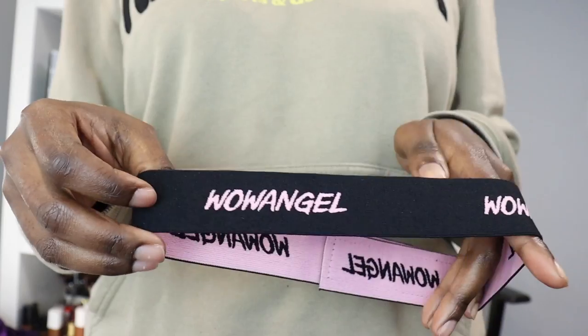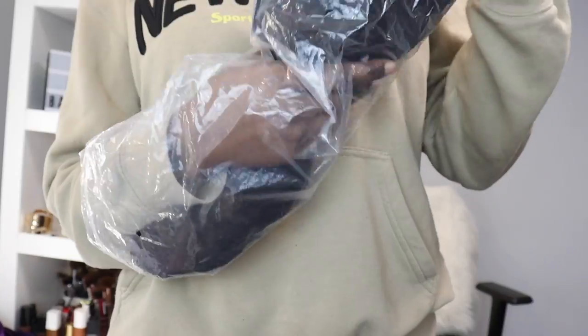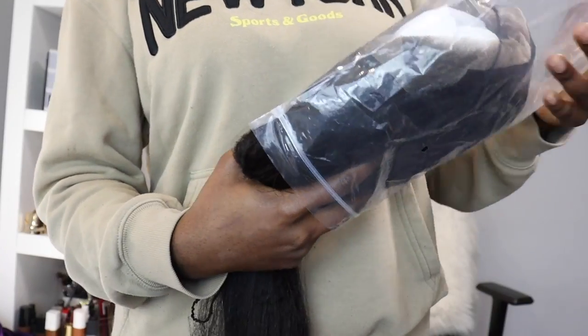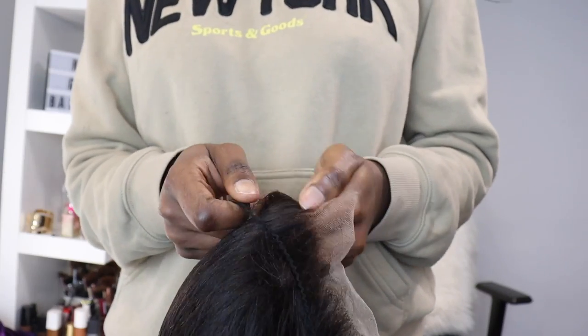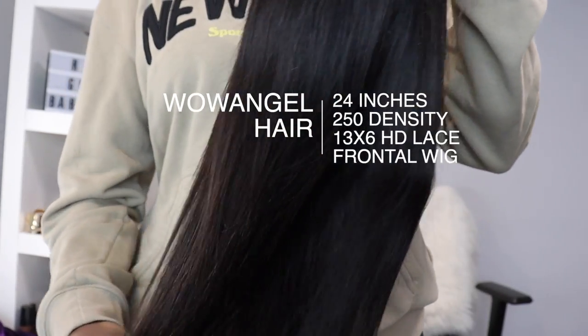I actually did install this hair and did the review for y'all, but I went back and I wasn't really feeling the install, so I'm going to be reinstalling this hair for the second time — and that's what I'm gonna be showing y'all today. I'm also going to be giving you guys a review throughout this video. The specs: this hair is from Wild Angel, 24 inches, 13 by 6 HD lace frontal, 250 density.